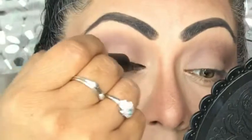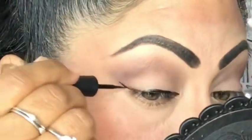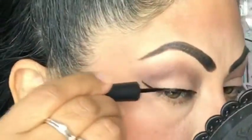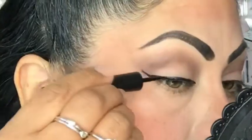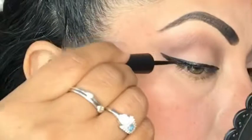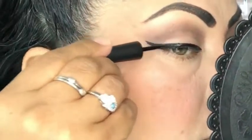Next I'm moving on to my liquid eyeliner and I chose Milani — the Stay Put liquid eyeliner. I love this eyeliner, it's one of my favorites. I'm just going to do some regular wings. I brought it in close-up so you can see how I do mine — practice, practice, practice is all I can really say, but I do try to do a good job.